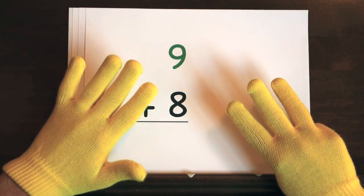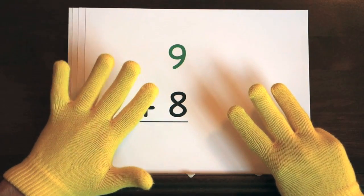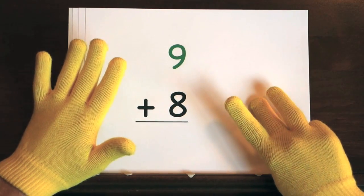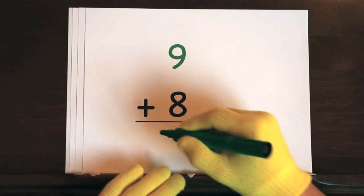Now it's your turn to try. Ready, and nine, ten, eleven, twelve, thirteen, fourteen, fifteen, sixteen, seventeen. So the answer is seventeen.